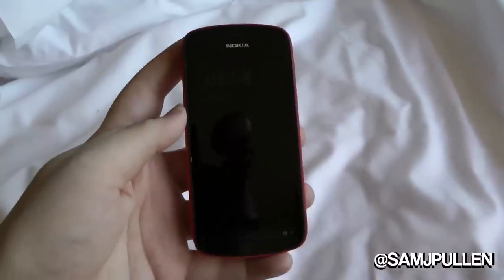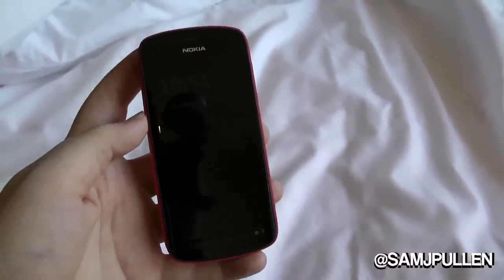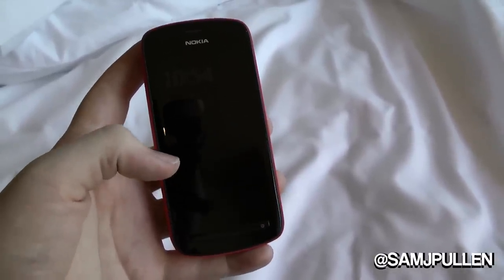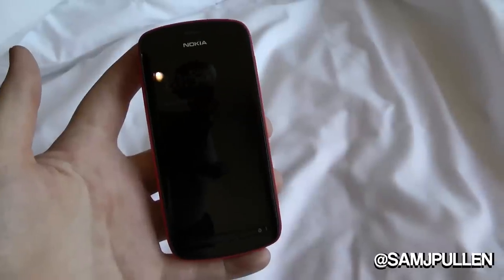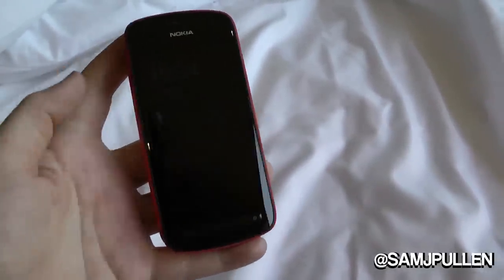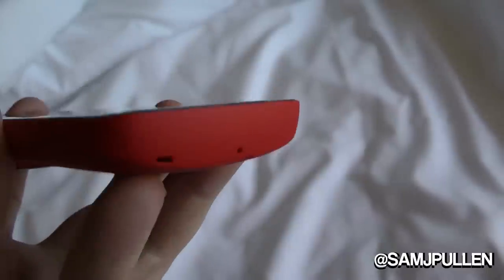It runs Symbian but we'll come back to that. On the front of the device it's got an NHD screen, so it's not super high resolution, but when you actually play with the screen it looks really, really sexy. It is an AMOLED screen, so it's going to look fantastic — pretty much like all the Nokia ones — with the clear black technology. It just looks very, very sexy on the device.